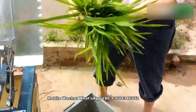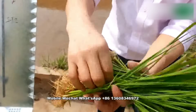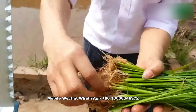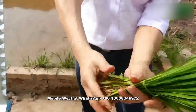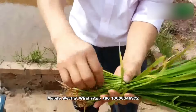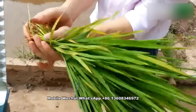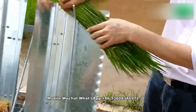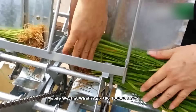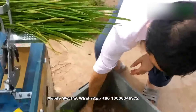How to put the seedling tray on the machine: please confirm a line like this. This is not good — it should be like this. And here. Then put it on the machine. Each time, not too much — one tray at a time.